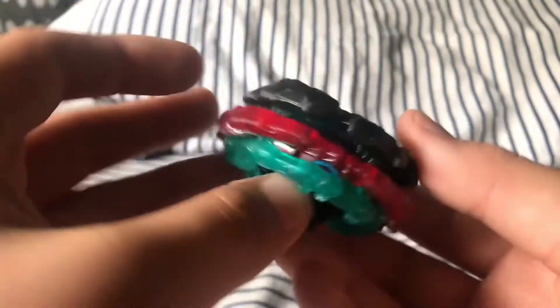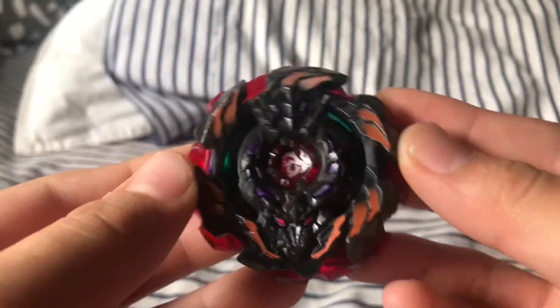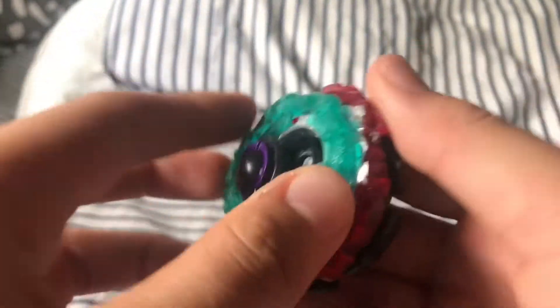We got our full defense combo. Here you go — you got your full defense combo.